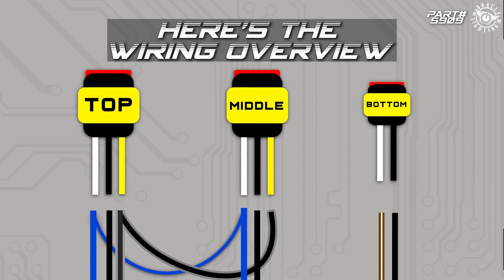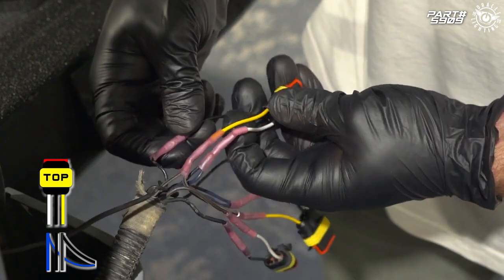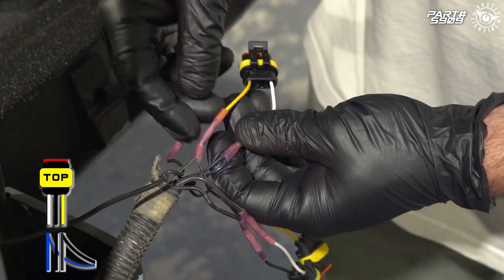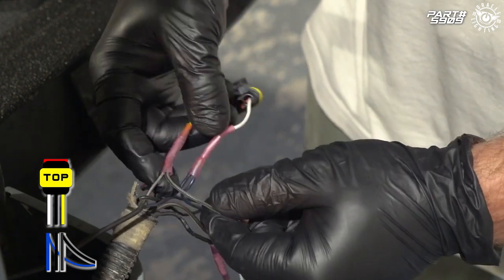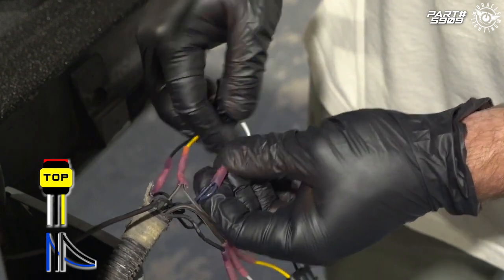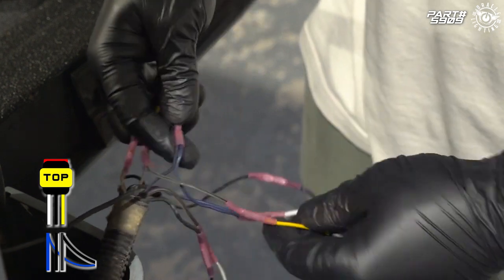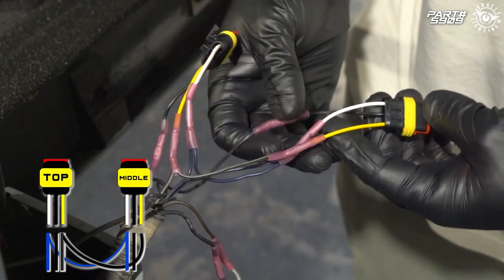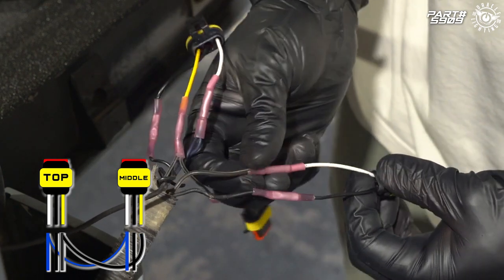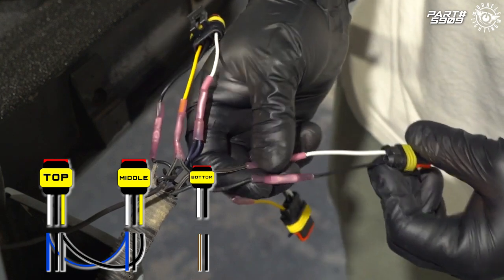Once you're done getting everything connected, this is what your wiring should look like. On the first plug: black wire to black wire on the truck side; yellow wire to the double gray with black stripe on the truck side; white wire to the dark blue on the truck side. The second plug is going to be identical. For your reverse light plug: white wire to the brown wire and black wire to the black wire.